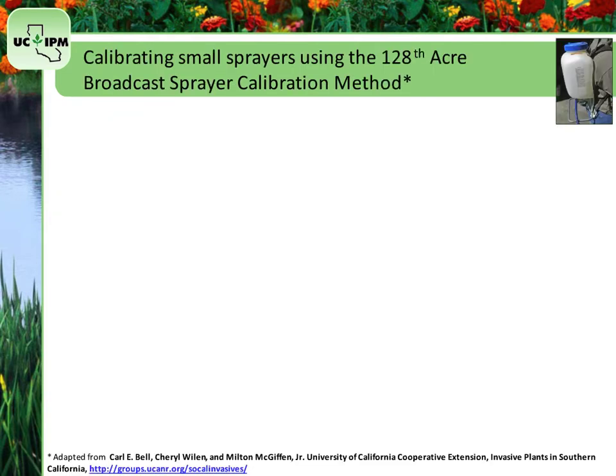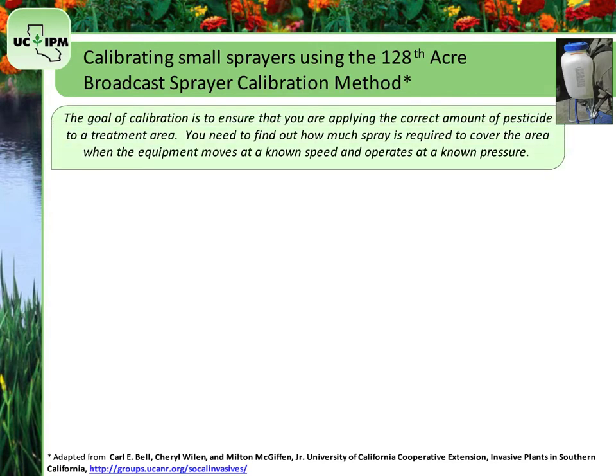The goal of calibration is to ensure that you are applying the correct amount of pesticide to a treatment area. If you are treating a broad area such as a lawn, the first step in calibrating a sprayer is to find out how much spray is required to cover the area when the equipment moves at a known speed and operates at a known pressure. For backpack sprayers and other small tanks holding about 5 gallons or less, follow these steps.